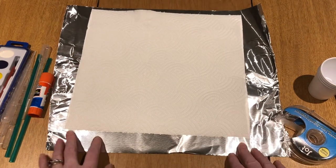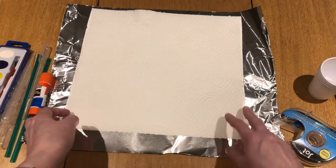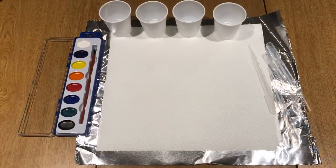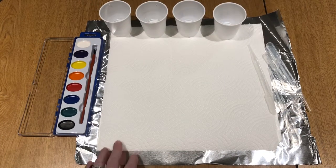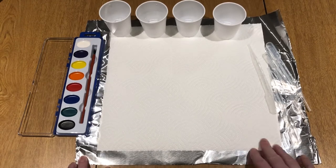You don't want to let it dry on paper. I'm using tin foil — you can use a cookie sheet. You just don't want to use paper because it'll get stuck to it. So first, take your paper towel and put it on whatever surface you're going to have it dry on.